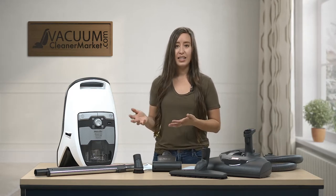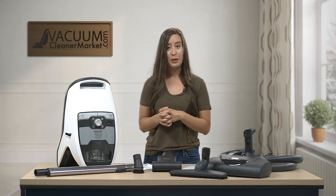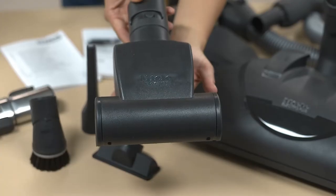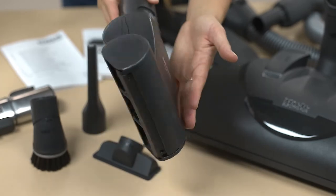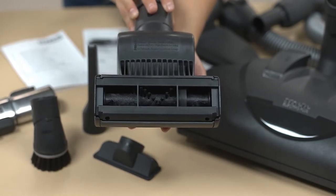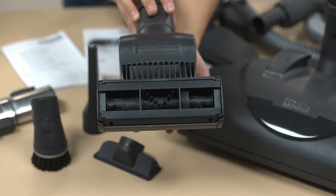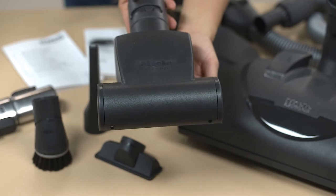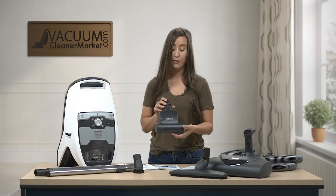So the reason that this one is called a cat and dog model for our special pet owners out there — it comes with this — this is my favorite Miele tool, I won't lie. This is the STB Turbo Mini handheld tool, and this is for everything: stairs, upholstery, cars. If you have pet hair, this is a pet owner's dream attachment to have.